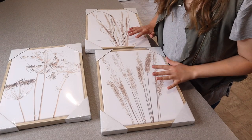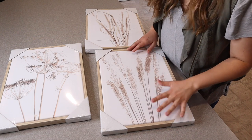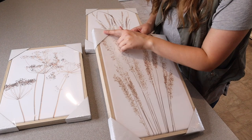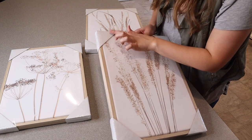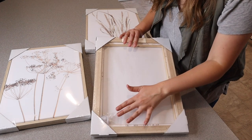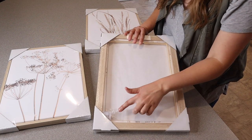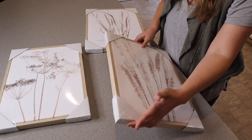Before I open up this packaging, I just wanted to show you how nicely these come packaged. You can see there is plastic around each of them and they're also covered at the corners by these little cardboard pieces. Each of these framed wall art pieces does have all the little hanging pieces that you would need stuck in the back of each one.